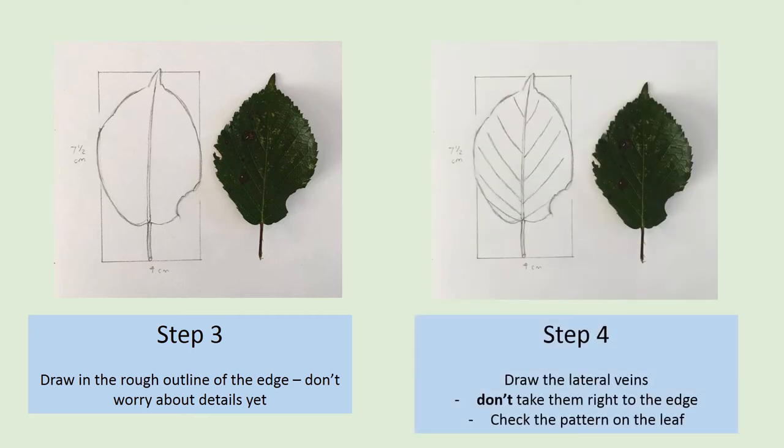Step 4 is to draw in the lateral veins. These are the veins that come off the midrib, off that central vein, and they give the leaf support and shape. Make sure you take a look at the actual leaf to see the pattern of how these veins come out from that central midrib. Don't take the veins right to the very edge of the leaf yet — we're going to add the detail of how they join to the leaf margin later.